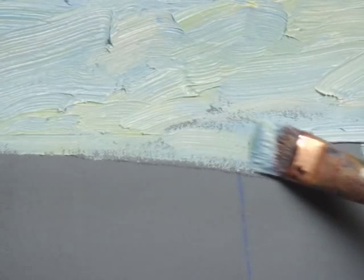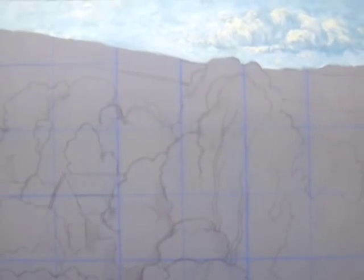The closer you hold your brush to the canvas, the more paint you'll get off. And here's the painting with the sky painted in.